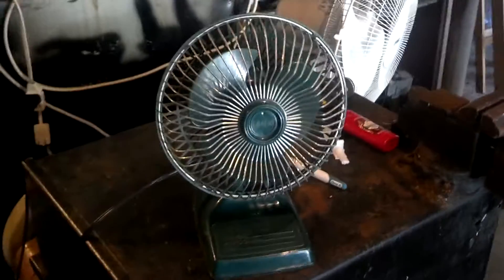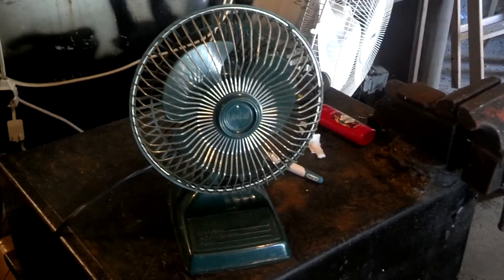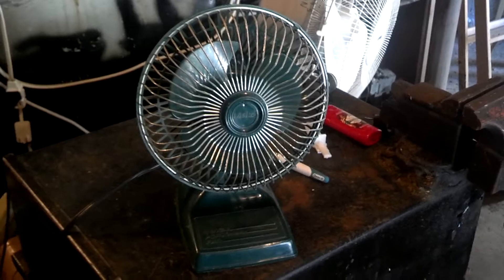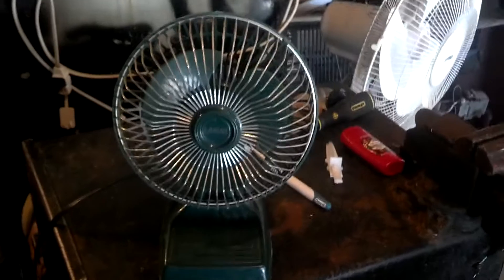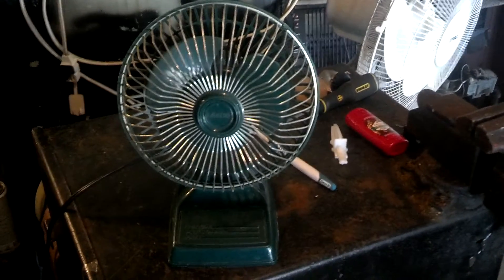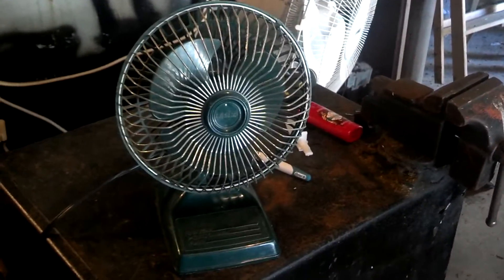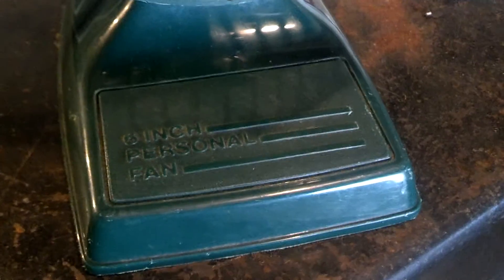Here we have a 6-inch green Lasko desk fan from the 90s. I got this for $2 at a flea market a while back. I kind of forgot I had it actually. I don't really know why I bought it because I already have one of these, but I don't know — why not? I felt bad for it I guess. It was really dirty when I got it. As you can see, it's a Lasko 6-inch personal fan.